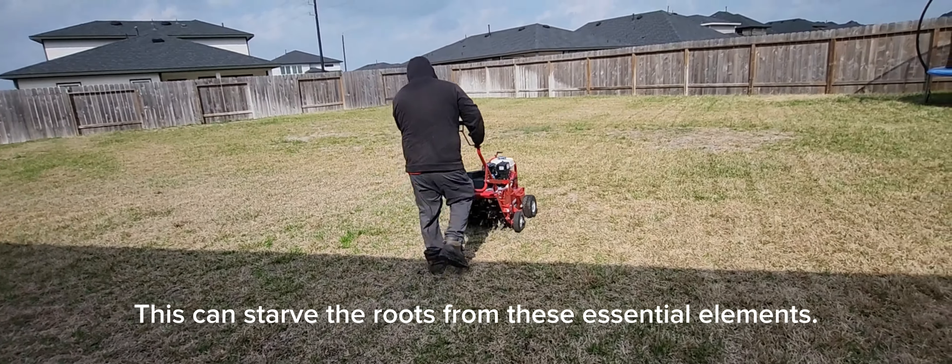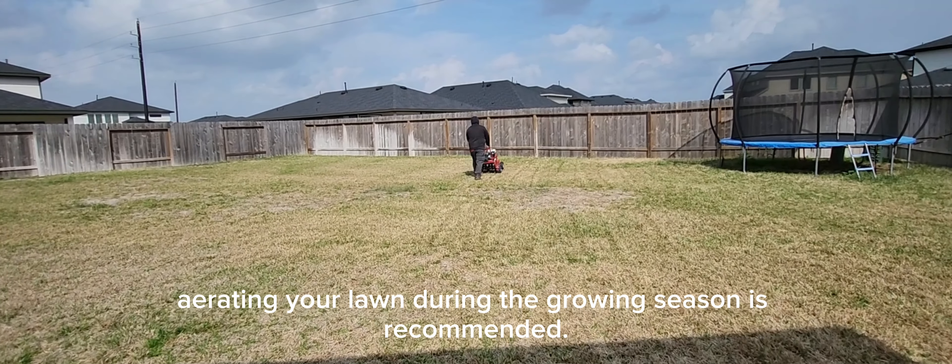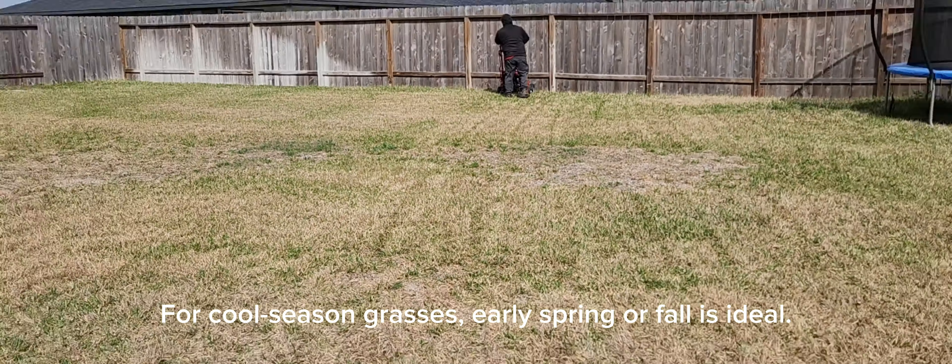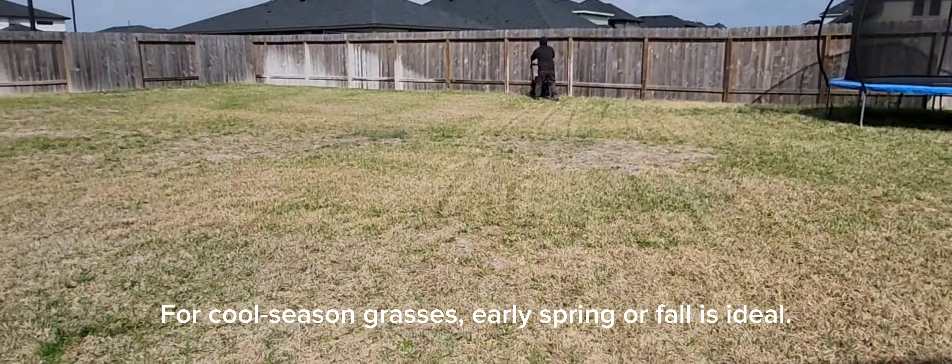When it comes to timing, aerating your lawn during the growing season is recommended. For cool season grasses, early spring or fall is ideal. For warm season grasses, late spring is your best bet. By following these guidelines, you'll ensure your lawn stays healthy and vibrant throughout the year.